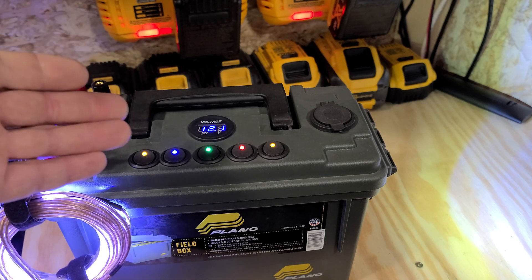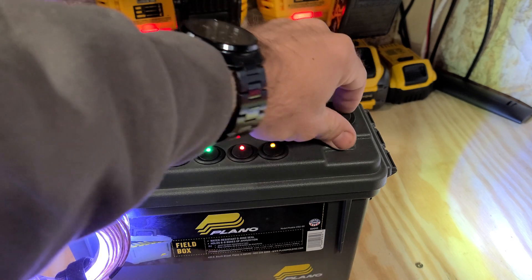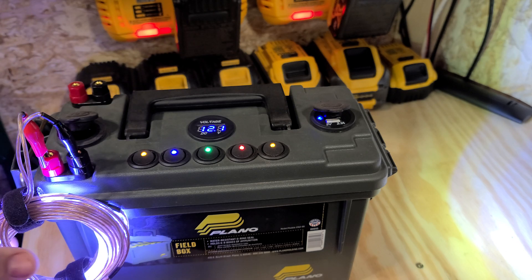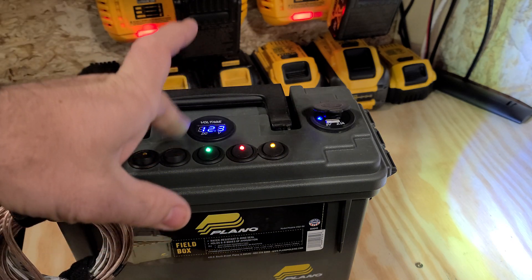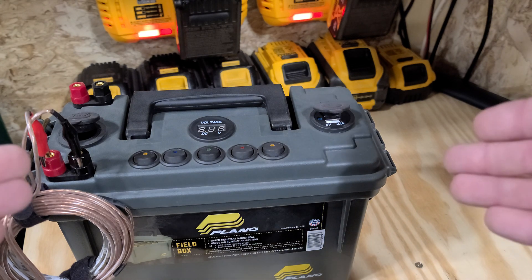What do most of us run these for? Most of us run these for charging our cell phones with the USBs and the 12-volt socket, and running our 12-volt accessories like LED light strips, charging our fish finders, Vexilars, things of that nature.